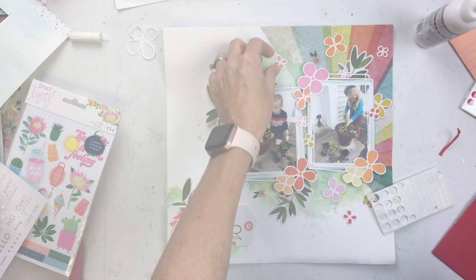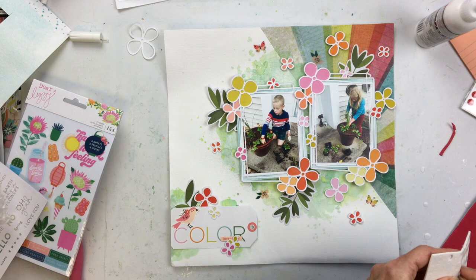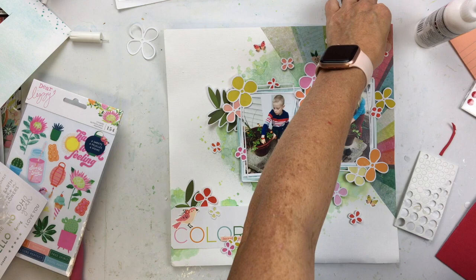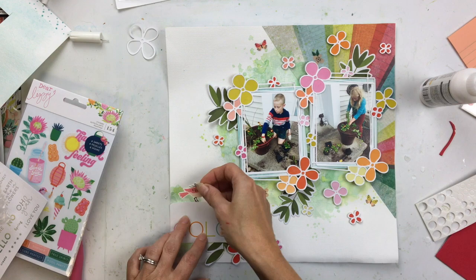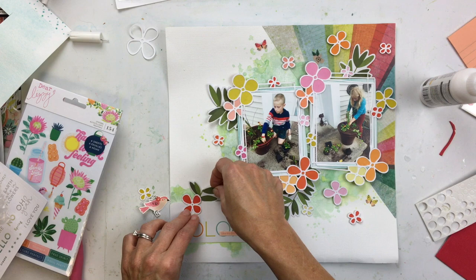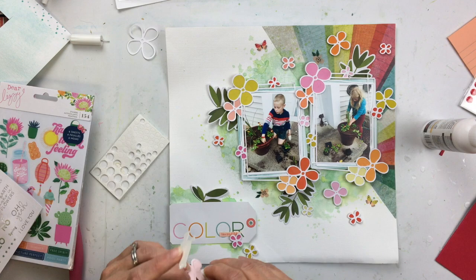I'm going to start popping up all these flowers. I added in a few clear stickers — I think those are from a Maggie Holmes sticker pack — just a few tiny butterflies and tiny other flowers. Then I have a little birdie sticker that I put on my tag. So I'm just going to arrange this cluster here on the tag somehow. I really like what the dark green leaves bring to this — I think it just needed that greenery. And I'm popping everything up.